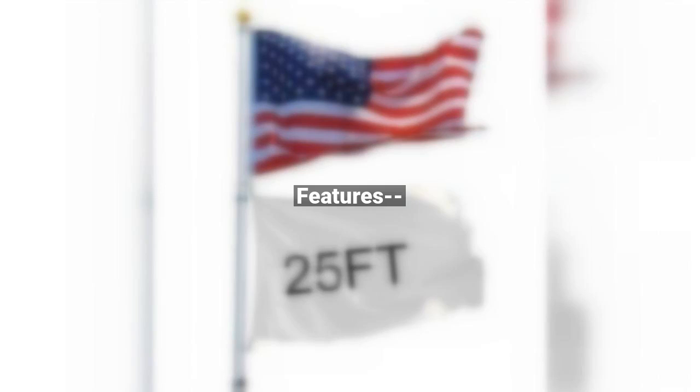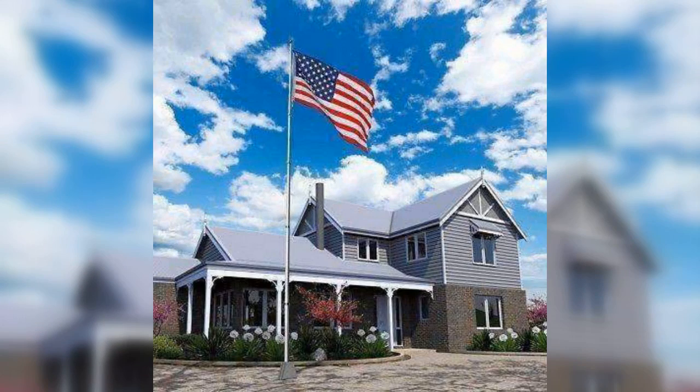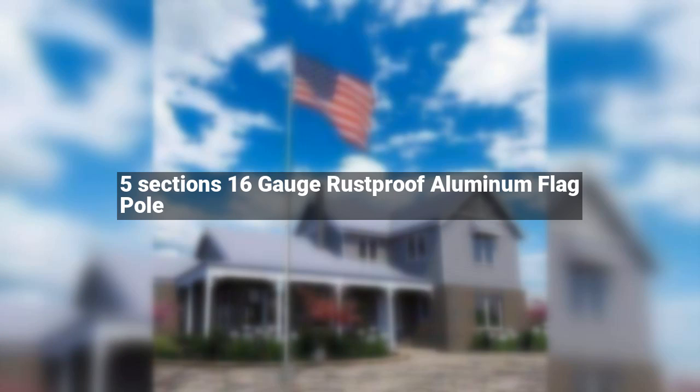Features: 5-section, 16-gauge, rust-proof aluminum flagpole. The 1st and 2nd sections can hold up to 3 flags, and can totally fly 2 flags at the same time. Easy set up in minutes, with rotating lock between each section. Gold ball finial to mount on the top of the flagpole. PVC sleeve for sticking the pole into the ground.